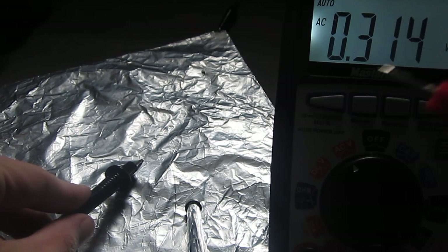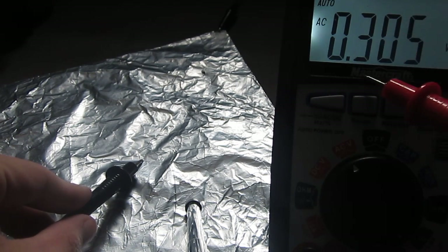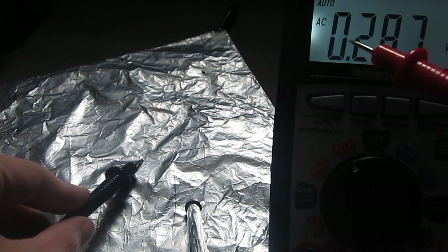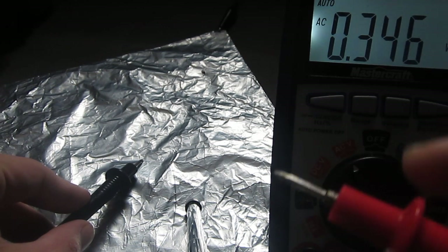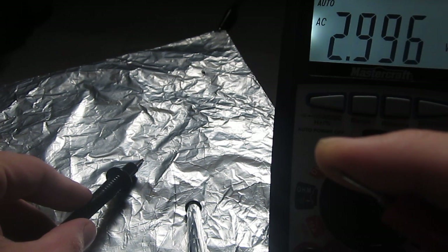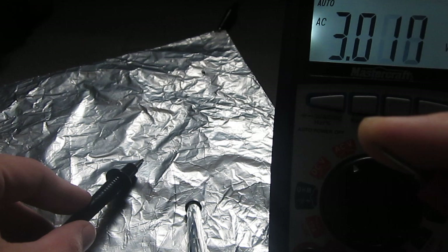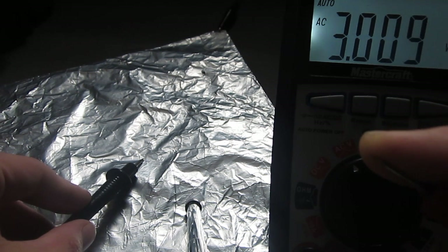As soon as I touch that, this positive lead is picking up about 3 volts of radio waves — or wireless internet. As soon as I touch it, you'll see how much capacitance the human body actually has. Right now I'm a couple feet from a power bar and stuff like that.